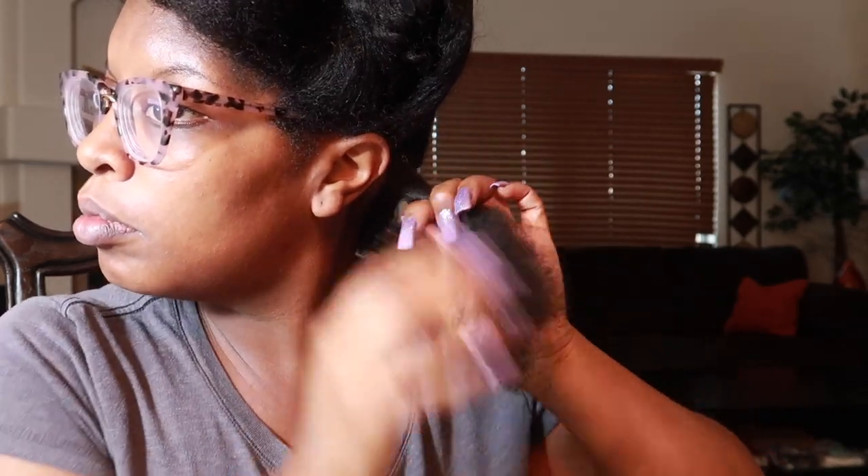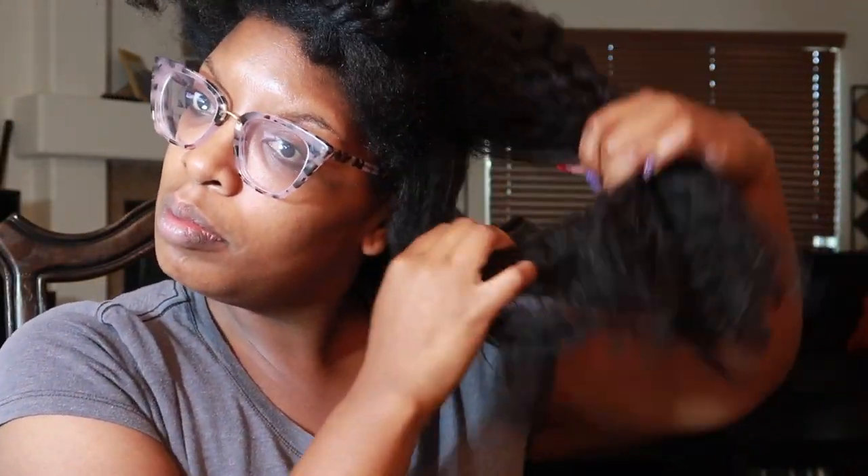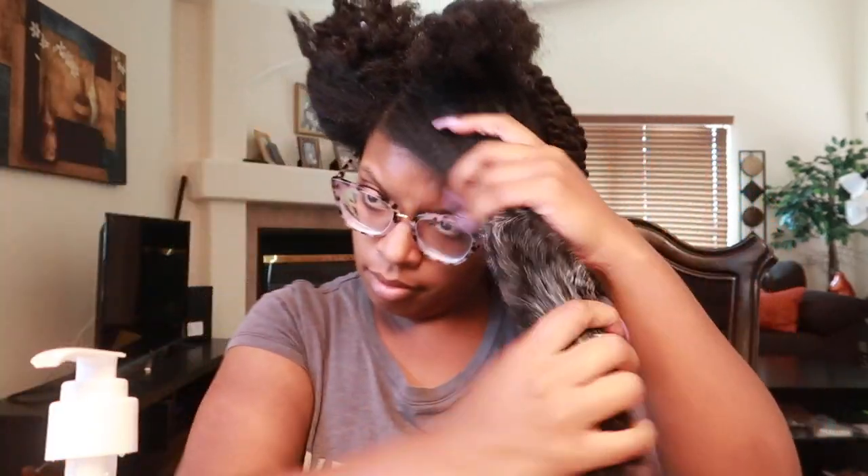I'm going in with a small section here — I apply the leave-in, then the styler, and then the gel, mostly toward the ends. I was doing a loose two strand twist but I went back and did a regular twist. I'll be linking in the cards how I do the loose two strand twist as well. I like the loose two strand twist because it almost looks like I have locs after the second week or so. If you are type four, you have to be careful with twists because this is how you start locs. I tend to only keep twists in my hair for about three weeks, and I ensure my edges and twists are moisturized every three days, also adding some oil to my scalp.